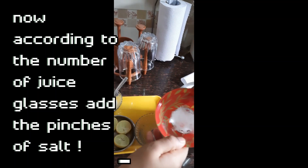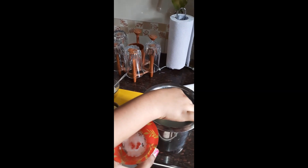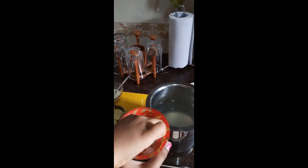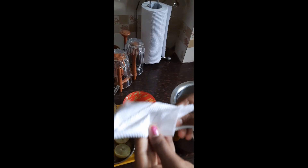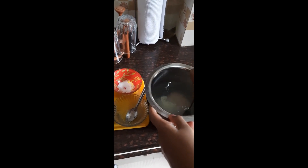As I told you before, we will be needing a few pinches of salt. I'm going for a few pinches of salt for four glasses. Let's stir it well so that all the flavors are dissolved into our juice.